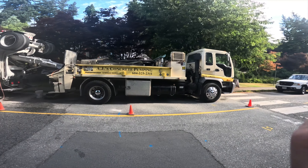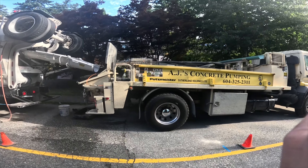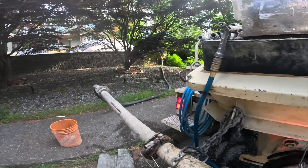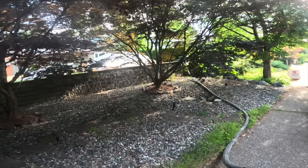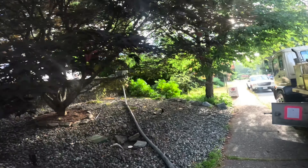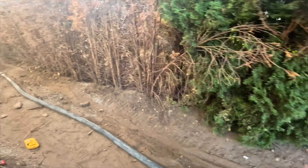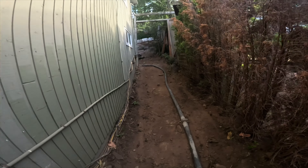It's Friday, a nice little line pump gig. We've got about almost 200 feet of hose running up around the back of the house, up and over the wall.